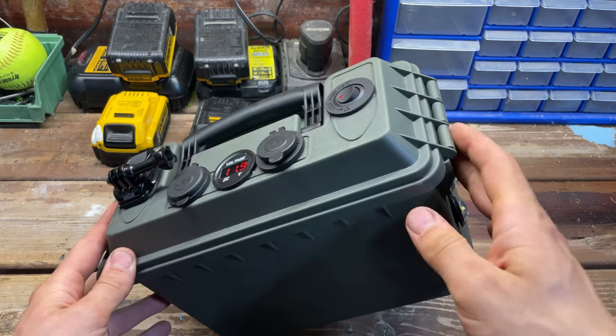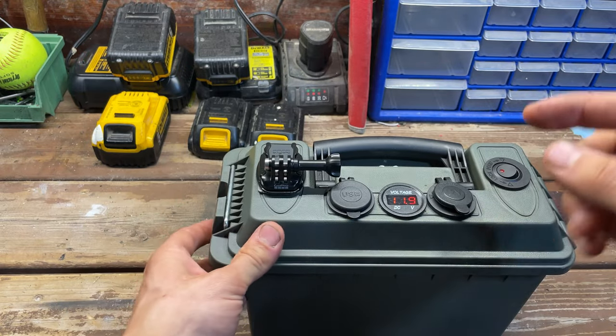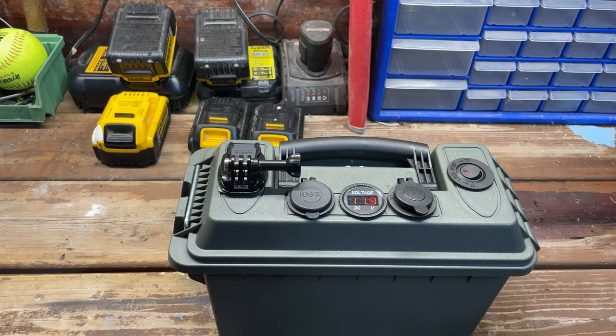Everything on and inside this portable power station I got on Amazon. I'll put a link in the description to each item so you can check out the prices and buy them right from there.